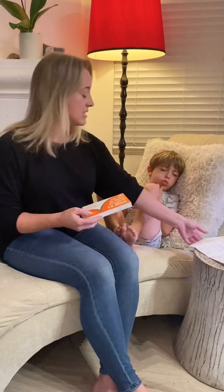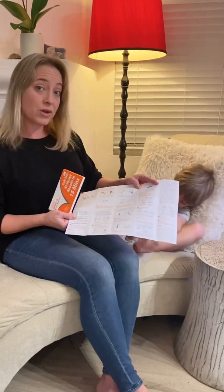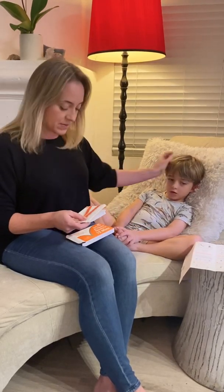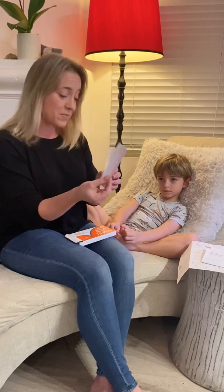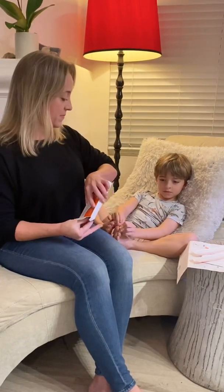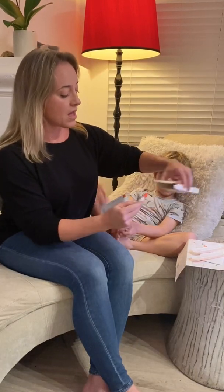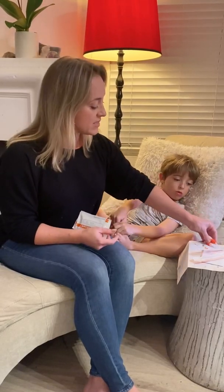The at-home test includes directions which are very clear, so make sure to look at this before you start so that you're clear and you've got everything laid out. You have the swabs — you're only going to need one, but you have an extra one in case you drop it or it gets contaminated. You don't have to wear gloves, but I do recommend that you wash your hands so that you don't risk contaminating the specimen.